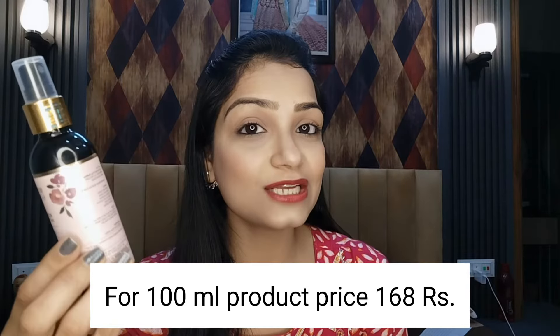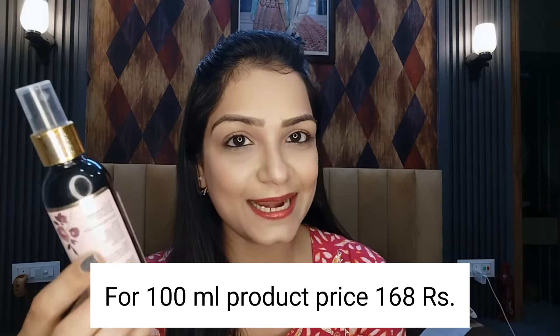You have to spray it directly on your face. I am showing you on the screen how to spray it on your face. This product is 100ml and its price is 168 rupees — it is not very costly. In the market, there are rose waters which are very costly, but if we look at this product, this product is 100% pure.